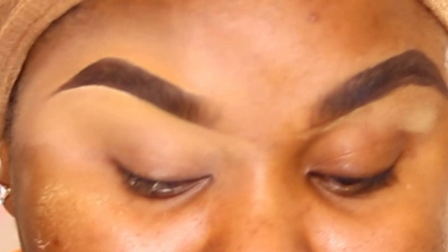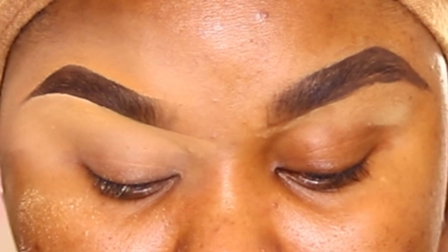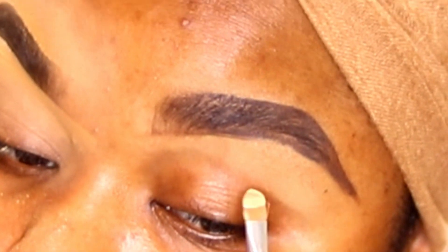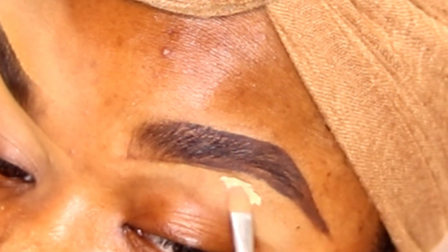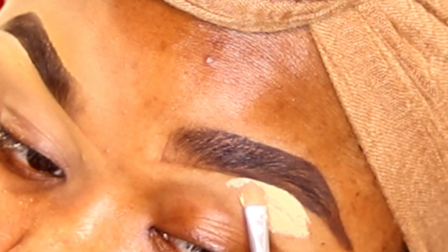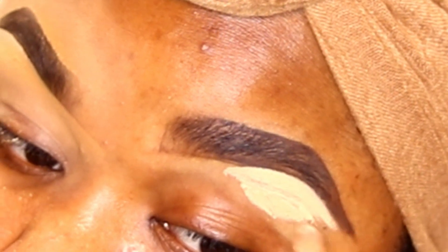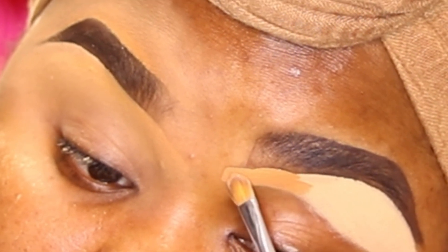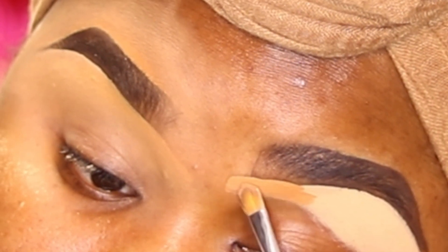After setting the top part of my brow, I'm going to do the exact same thing on the other side. Going in first with the concealer — I'm not going directly underneath the brow. I'm just going to apply it on my lid and work my way up, because that way it's easier to correct even if you make a mistake. It gives a natural feel so you don't have a harsh concealer at the starting part of the brow.